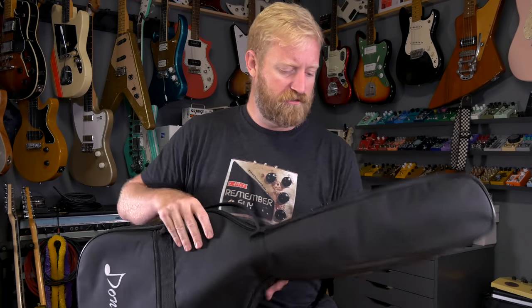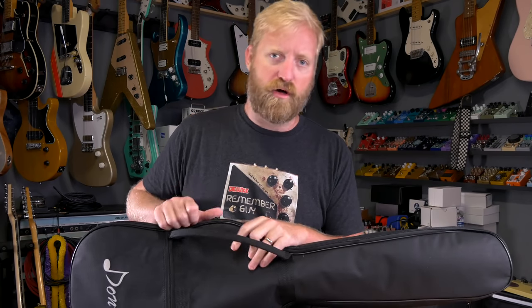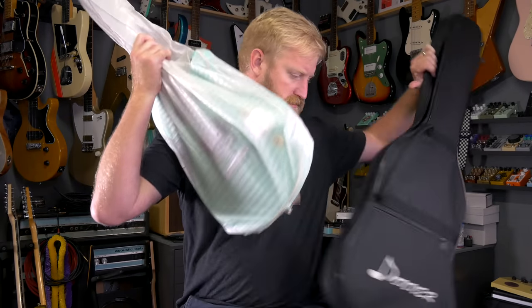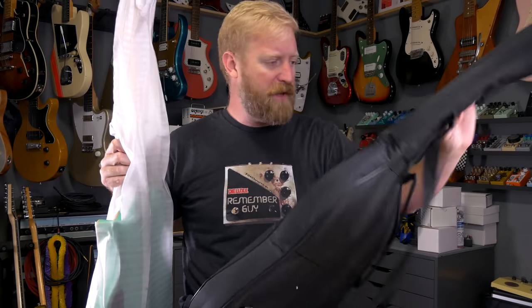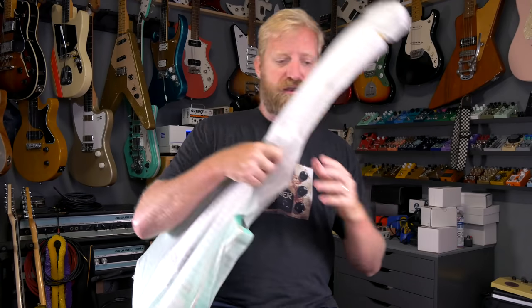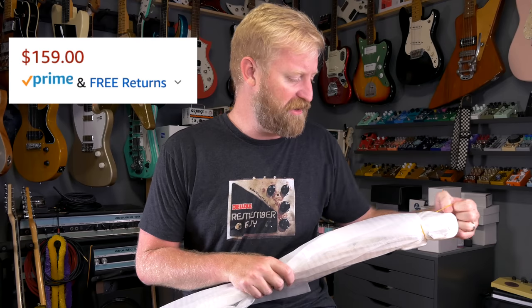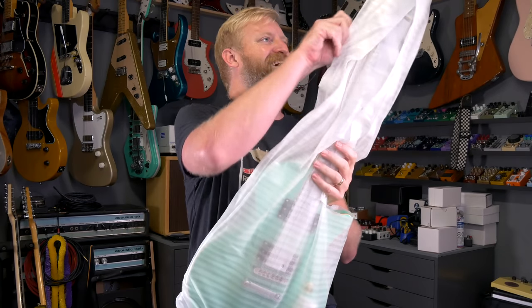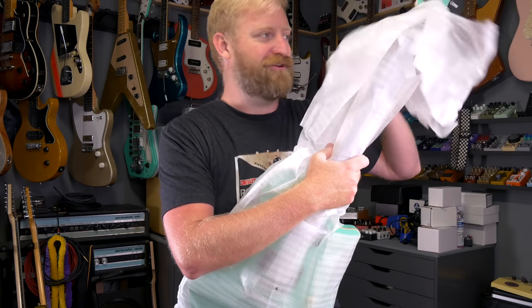Let's check out the guitar. This is going to be a single-cut-style thing with two humbuckers and a stop-tail bridge — full tune-o-matic-style. The case is a little padded, but it's a really cheap-style gig bag. These are around $170 to $180 guitars. You can already tell there's a fun color under there. Of course I'm going to choose the loudest, funnest color they have.